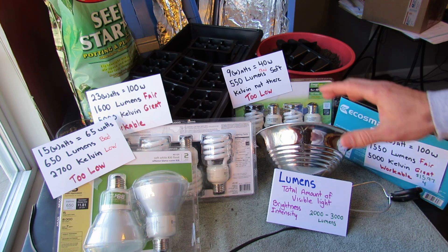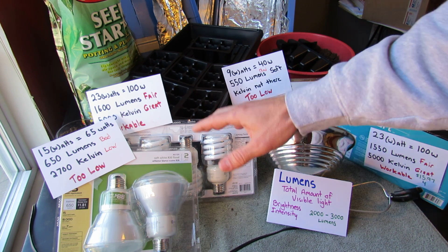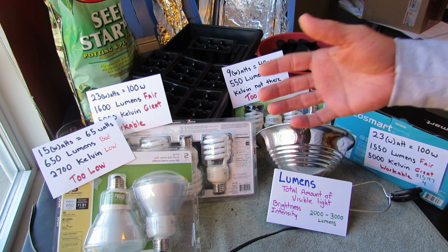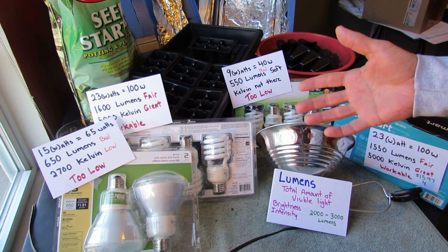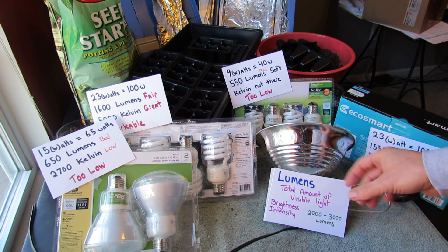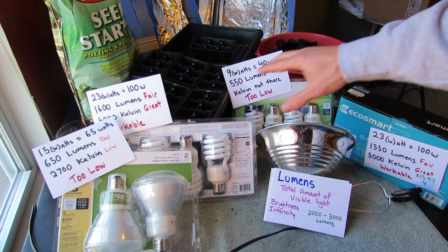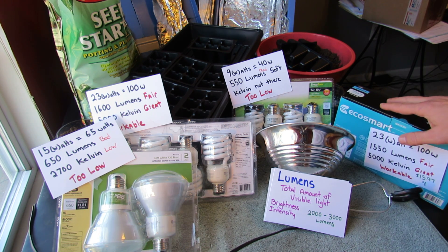This is one kind of lighting you can use to start seeds. I'll talk about this fixture and this type of bulb. My next video will be about fluorescent bulbs and fluorescent fixtures. But the first and most important thing is you have to understand what kind of bulbs you're buying. You want to look for a rating — I'll show you the packaging in a second and where to find a rating.